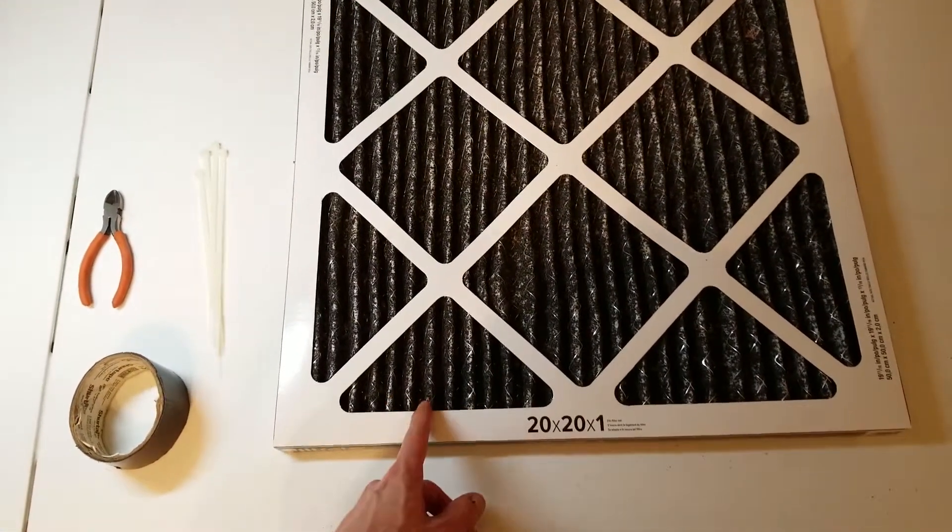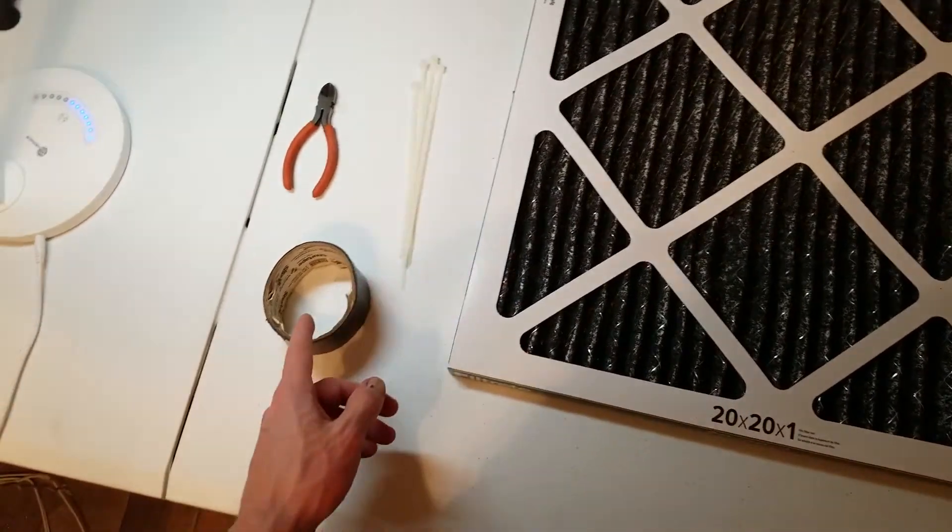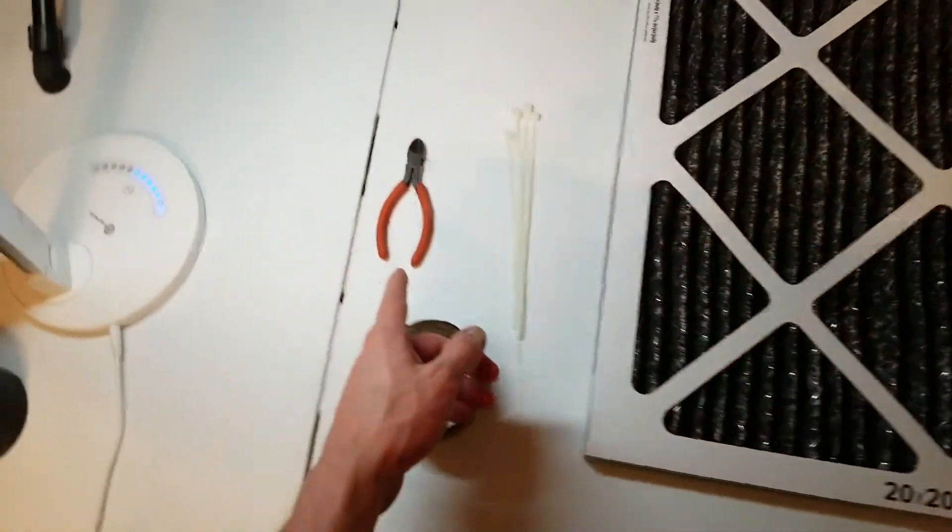For this tutorial you will need an air filter, zip ties, optionally some duct tape, and some wire snippers.